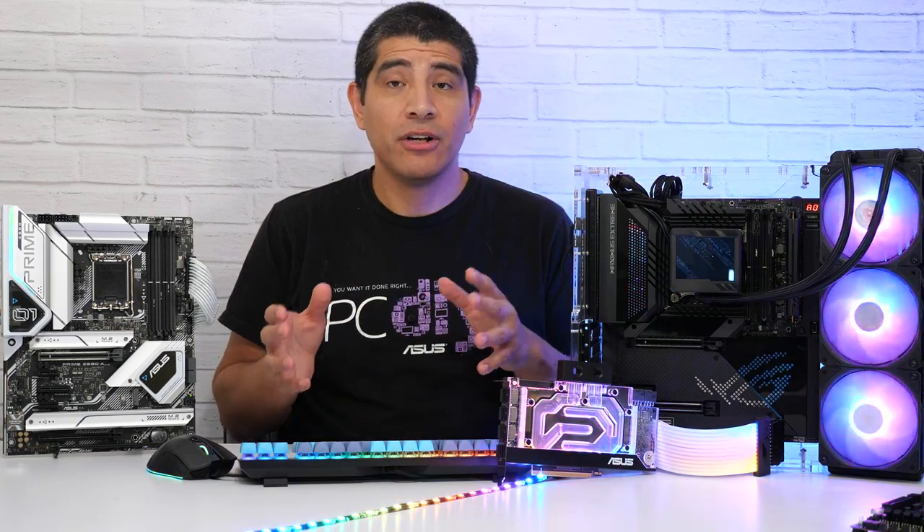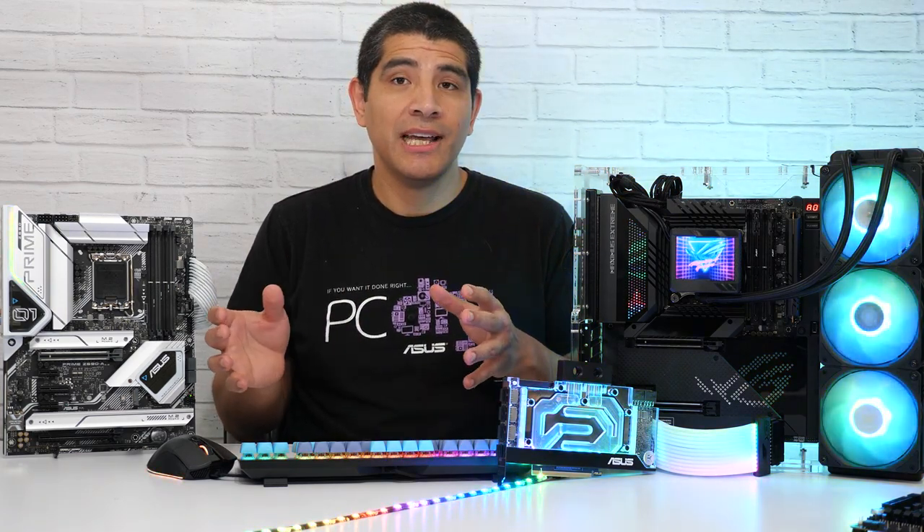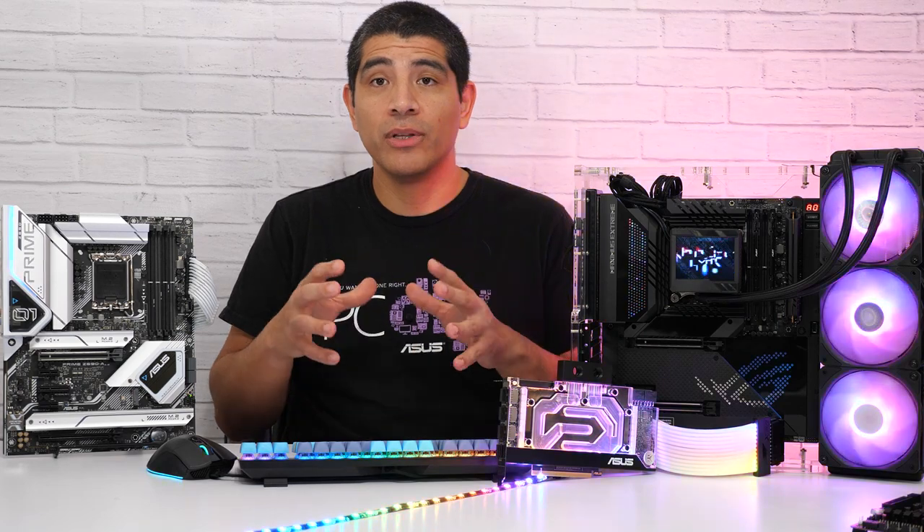For those of you who also have Philips Hue lighting, we still maintain our Philips Hue support. This means you can scan for a corresponding Philips Hue bridge and align your system's lighting with your Philips Hue lighting setup.